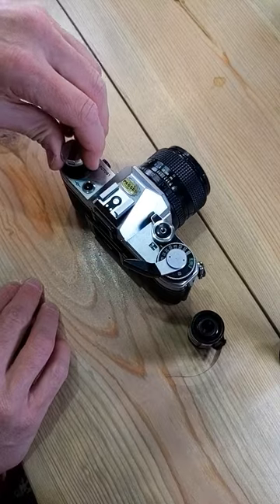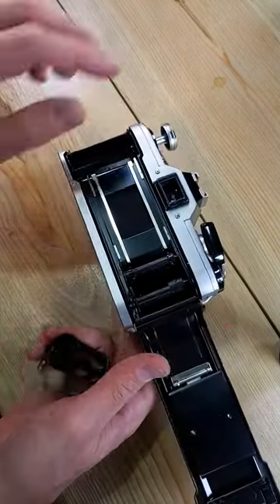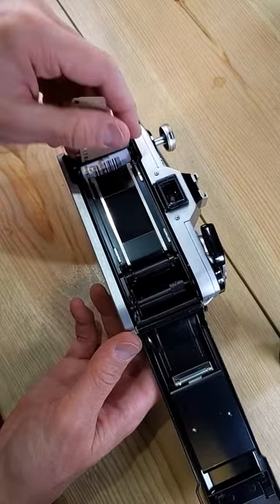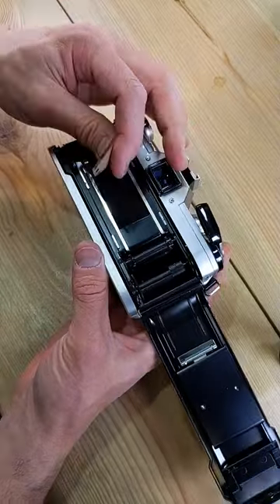Now we're going to open up the camera back — just lift up on the knob like that. Now with the camera back open, load the 35mm film into the cassette chamber, and push the knob down until it rests flat, flush on the camera body.